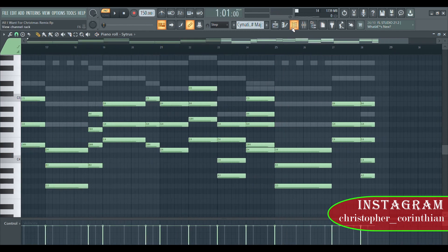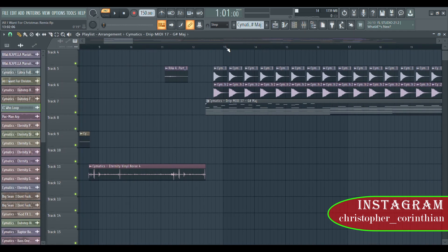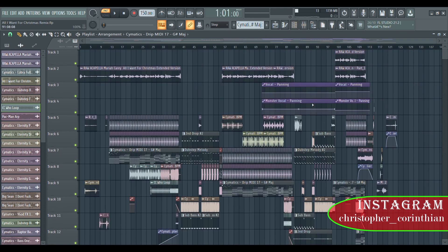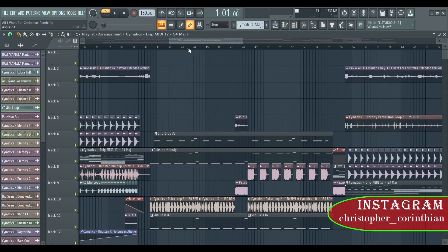These chords are really important for you to construct the whole song. You have to have the chords before you can do the whole remix. So before you remix any song, make sure to check out the chords — it's very important so you can construct the whole thing, unless you want to find the chords by yourself, which is going to take longer.